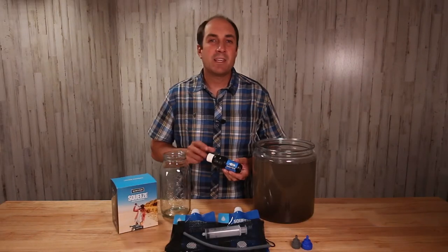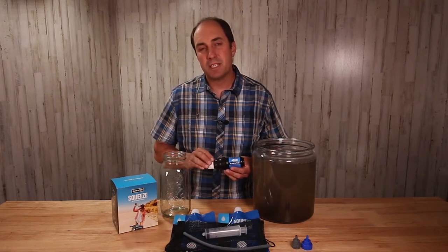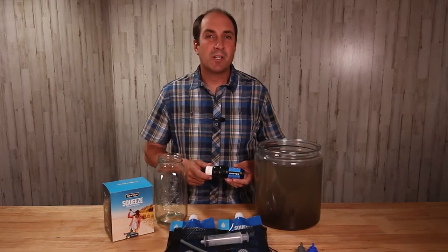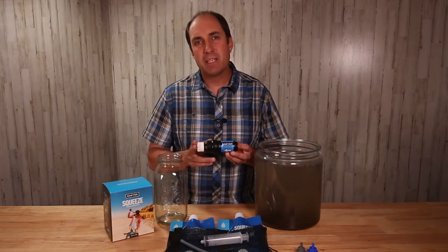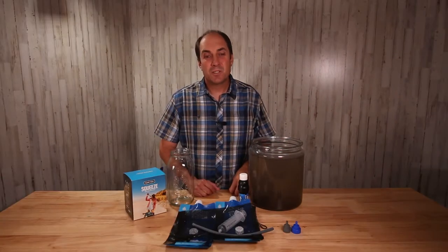There are two words that I think really describe the Sawyer Squeeze filter. The first one is simplicity — dirty water flows through the filter and gives you clean water on the other side. The second word is versatile. Sawyer didn't make this filter to be used in only one way; they thought about how many different ways they could make it work. Let's filter some water.